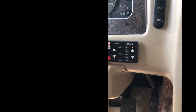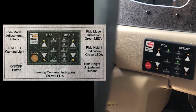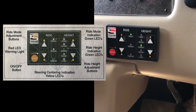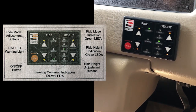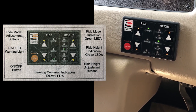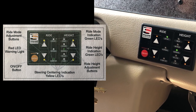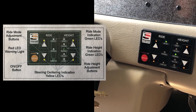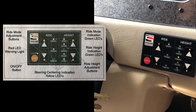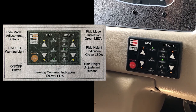Chad is going to do a walkthrough of the system. Starting with the driver interface — there are two up arrows and two down arrows for each column: ride and height. If you depress the arrow on the left-hand side, which is ride, each time you depress it you'll move the LED to each different position. That is adjustable at any time at any speed. If you feel like you want a different sensation while driving, you can change that. The change does not affect ride quality — it only changes the reaction the vehicle will go to when you make a steering change or experience external forces.